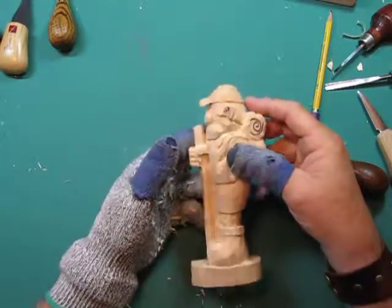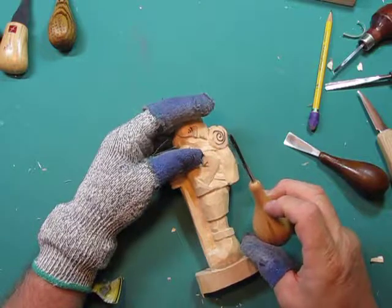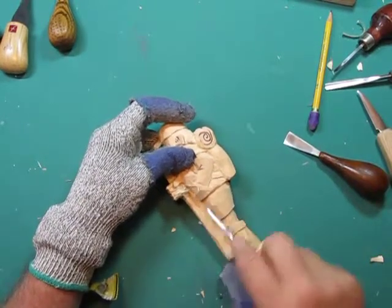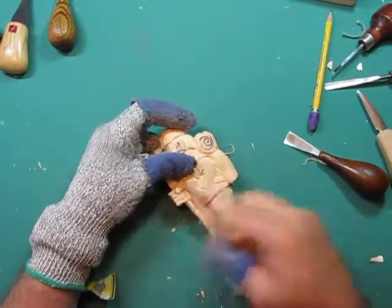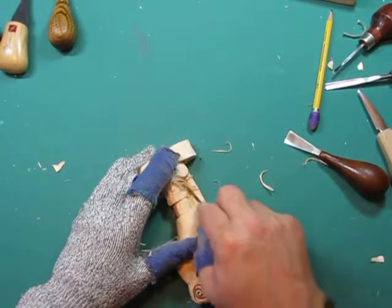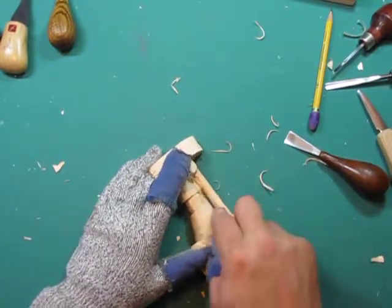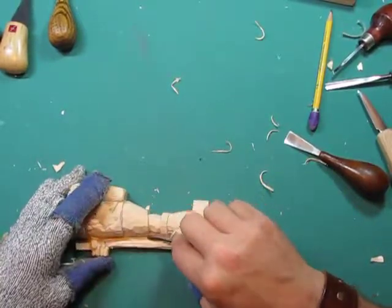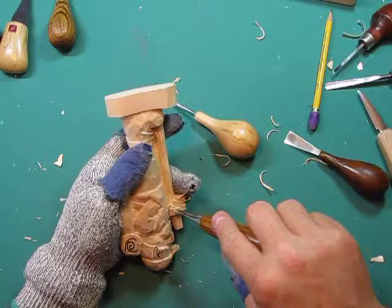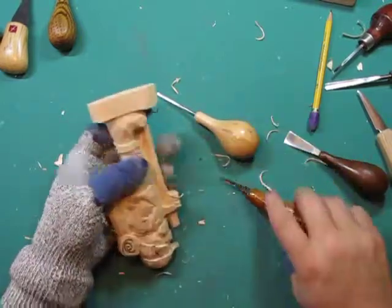We left off working around these fingers — I think we're just about done there. I want to take my number eight or nine small gouge and get in here to clean up a little bit between the stick and the body. I still haven't done much around there, and I just want to lower this level a bit. If you're going to leave that wood in there, you have a choice: either make it smooth or add some kind of texture. You're going to have to do something with that area — it's your choice whether you tool it to look like a background or just leave it alone. It's your carving.